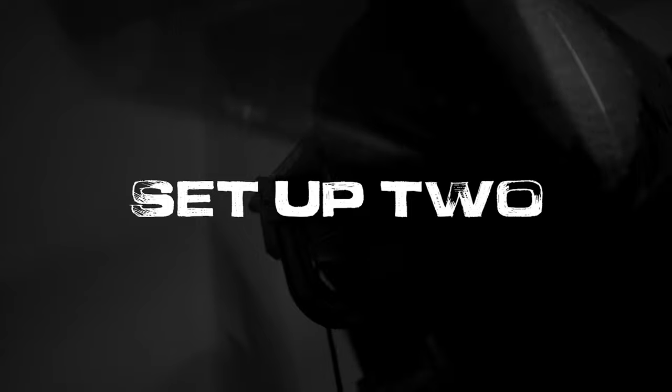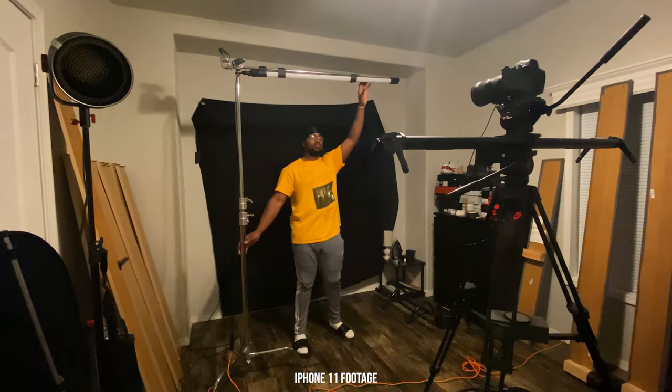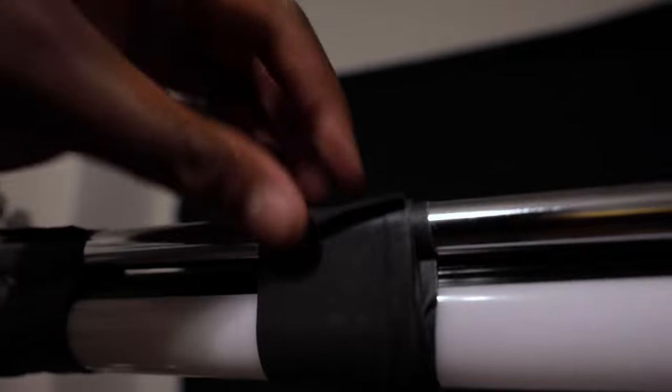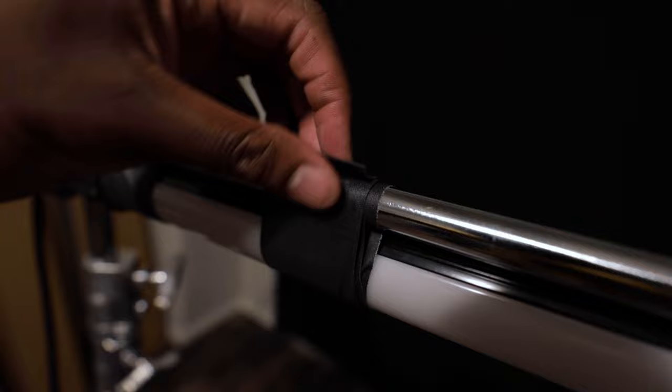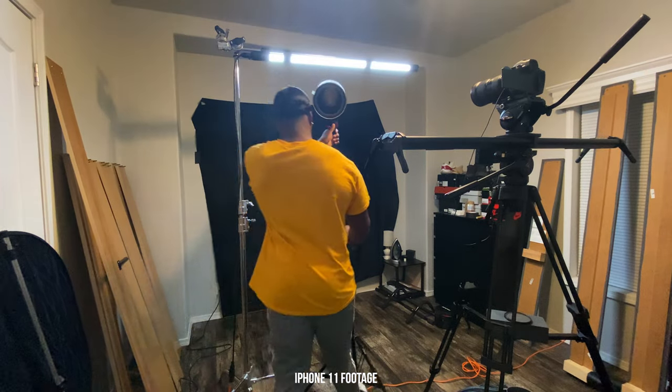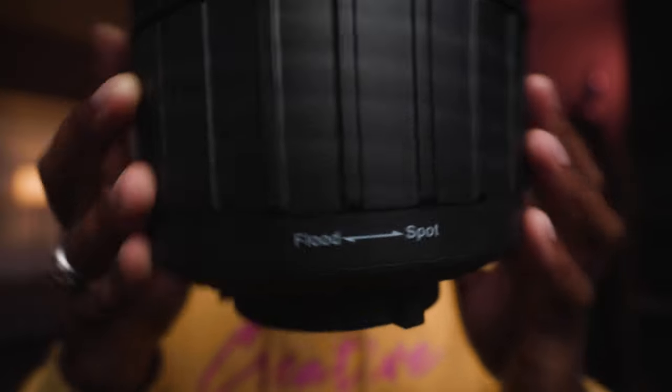This next setup is pretty simple — kind of an overhead look. I used the same two lights: the Quasar Science tube and the Aperture 120D. The Quasar is placed directly above my head on a C-stand with a boom pole. Even though these lights are lightweight, make sure it's nice and secure. I use gaffer's tape to secure the light. Pro tip: make folds at the ends of your tape cuts so it's easier to remove later. Also in this setup, the 120D has a Fresnel attachment — essentially a spotlight with Bowens mount — so you can dial from flood to spot very easily.